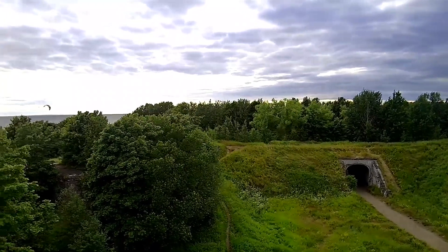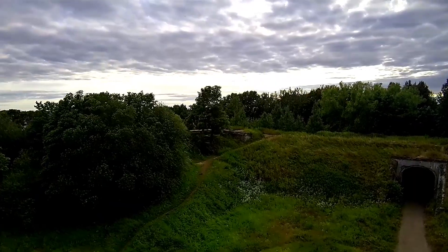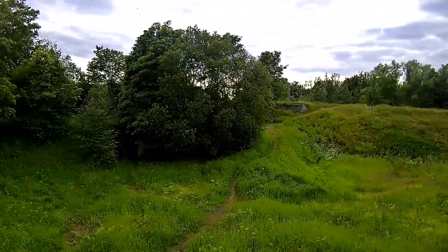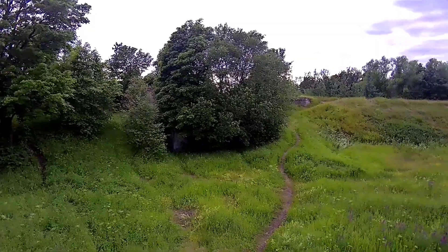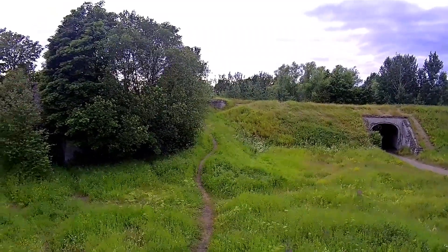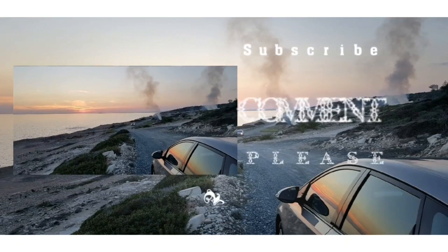Had to put this in. This is the JJRC X9 with a gimbal, same exact location — check that out. I think that's quite awesome. I also found out I started to use GPS with this drone and it's doing much better. I turned on the GPS and it was rock steady, holding position perfectly. I was very impressed.